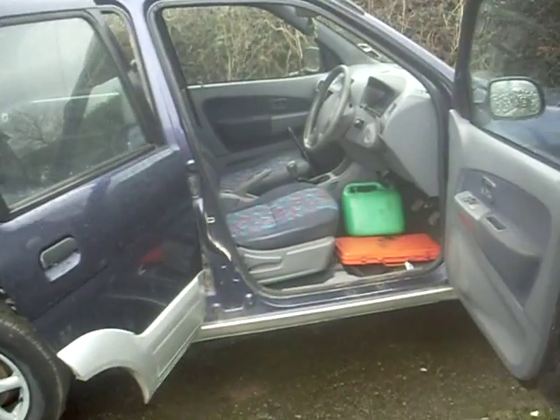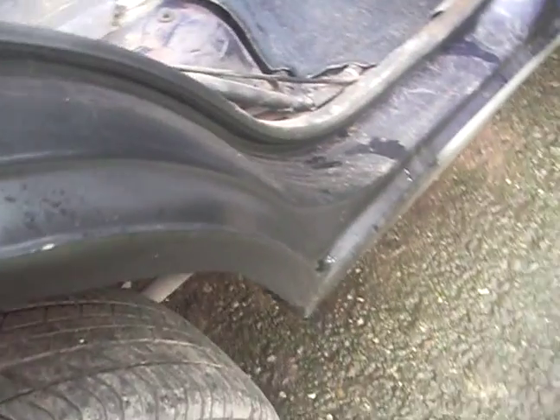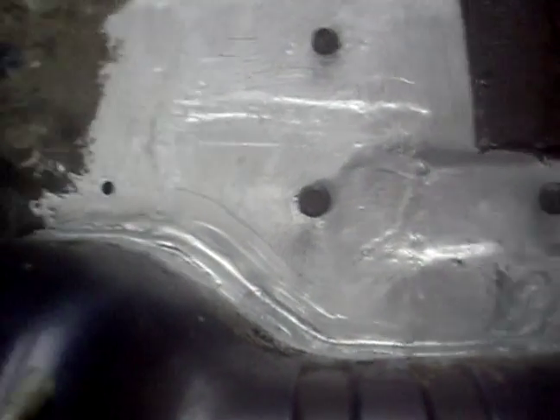Just a quick update on the Terios — the arches are all done now. Well, they were done last time but I forgot to show you them. New arches, where the seatbelts bolt down in the boot.